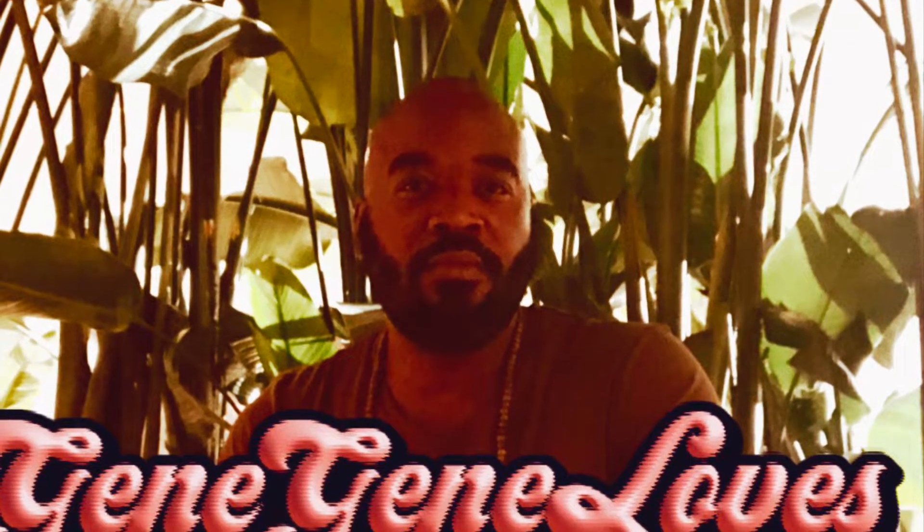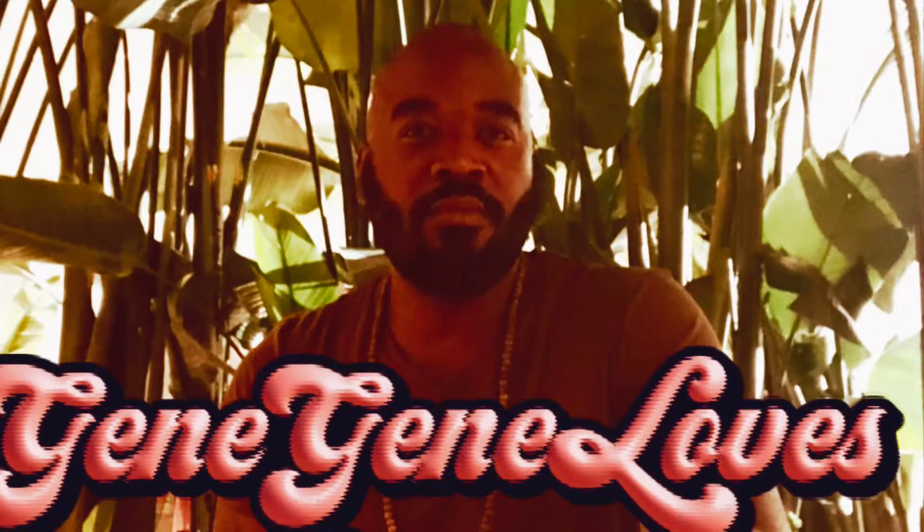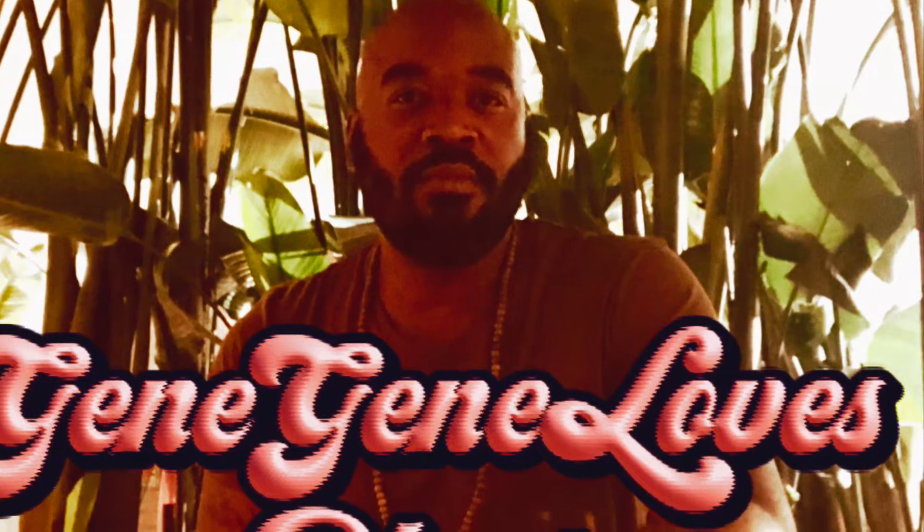Thank you guys for tuning in again at Gene Gene Loves Plants. I love to see you this week. I'm going back to the farmers market and I'm going to pick up some new philodendrons.